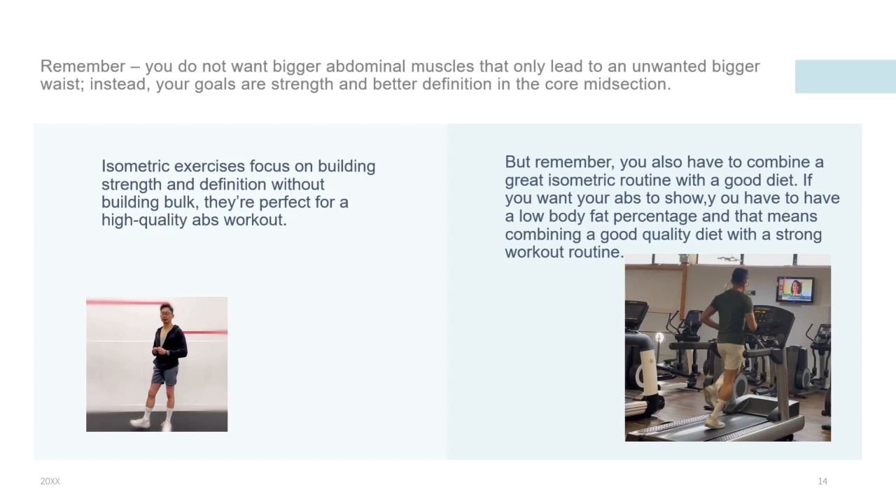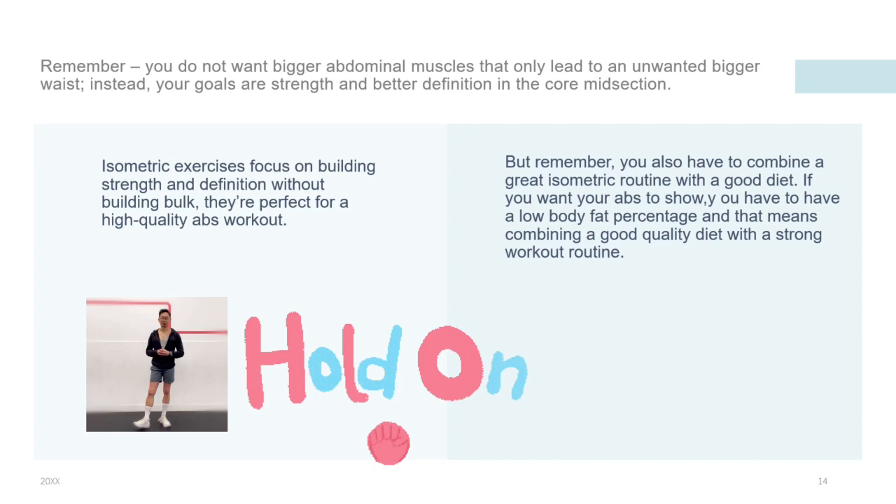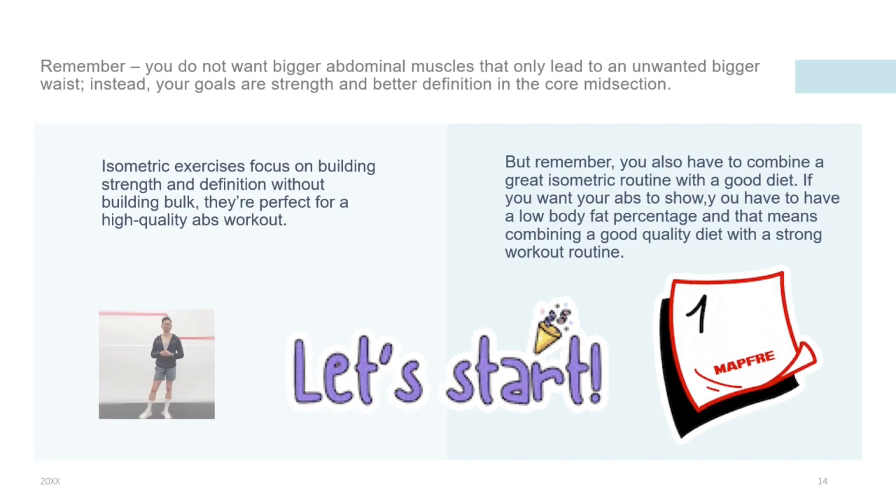I'm now going to demonstrate 15 great isometric workouts for your core and abs. Try to hold each contraction for 15 to 30 seconds, and then progress to at least one minute.